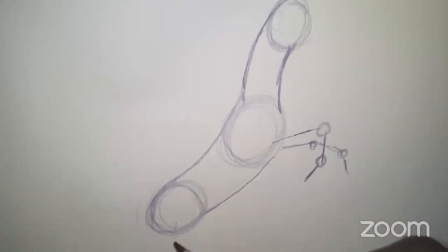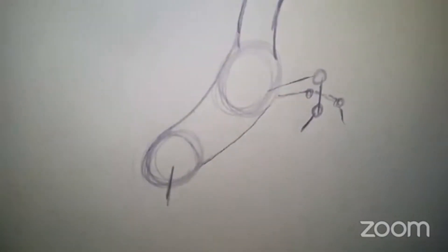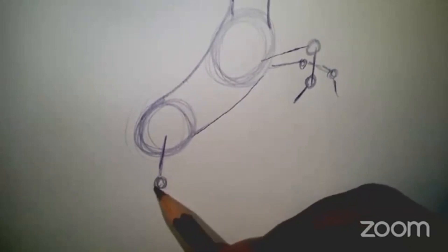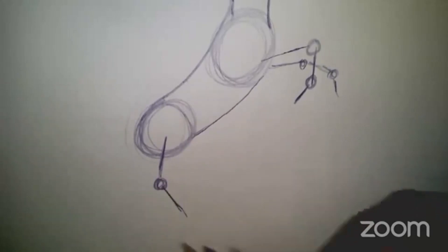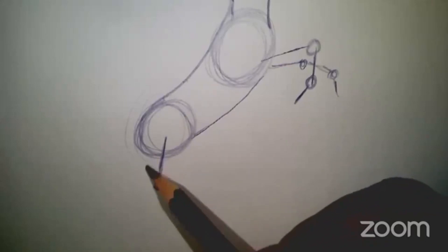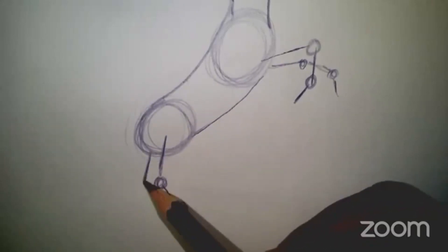Back here, I'm going to do the same thing with the back leg. I'll do a joint here, and then the leg bends, and another joint, and then the foot. The back leg on the other side repeats pretty much in the same way.